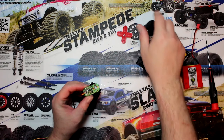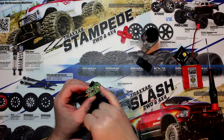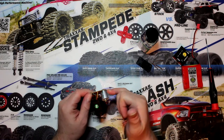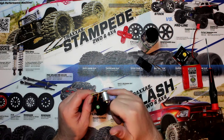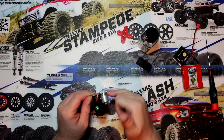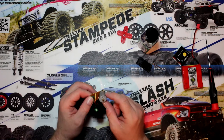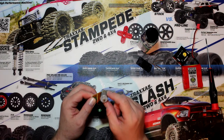Now what we want to coat with conformal coating is the complete board here. The other thing I want to do is coat around the motor here to prevent any water from getting onto the board. The physical motor itself can go in water — pretty much any brush motor can touch water and you'll be fine.